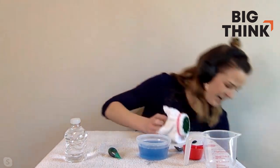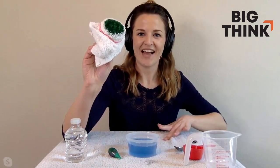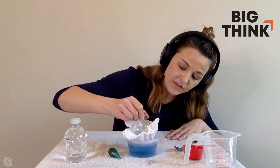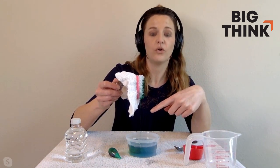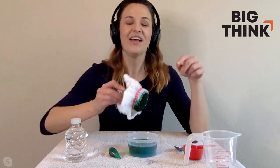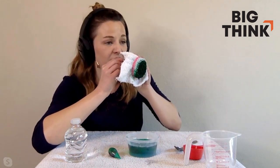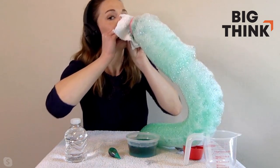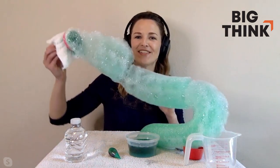Now for the fun part: you're going to take your apparatus and dunk it food-coloring-side down into your dish soap and water bowl. When you pick it up, let it drain — you'll see the food coloring comes off, which is totally normal. If you're type-A like me and don't like messes, let it drain into the bowl. Once it stops draining, hold it to the side, take a deep breath, blow — and you make this incredible bubble snake!